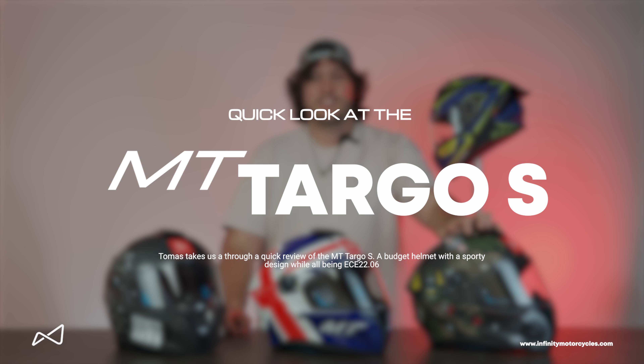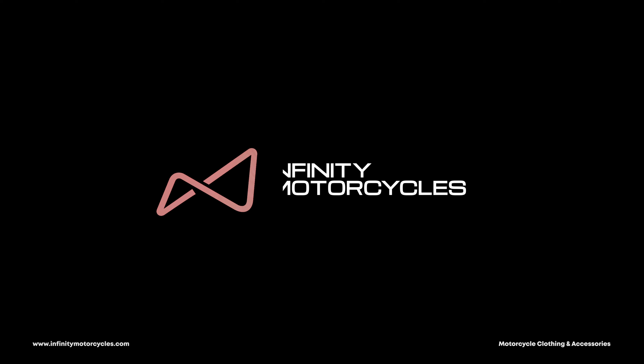Today we're looking at MT's Targo S, a sporty lid, and if you like graphics then this is the one for you. The Targo S is another helmet by MT that hits the ECE 2206 standard.